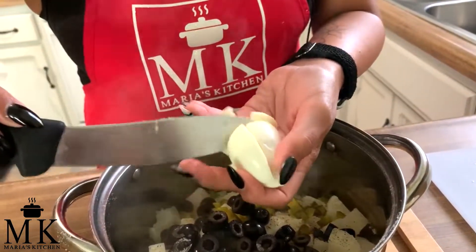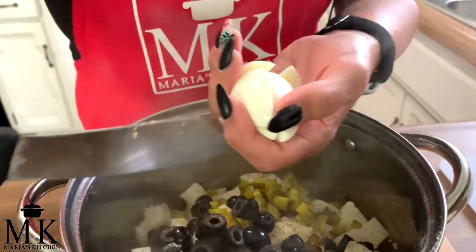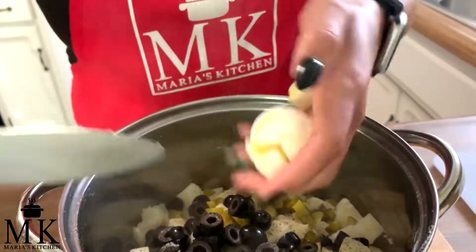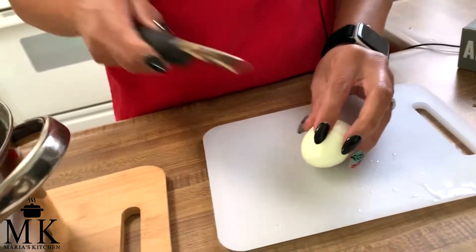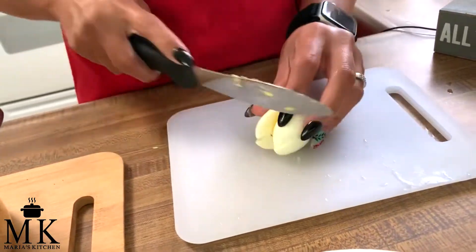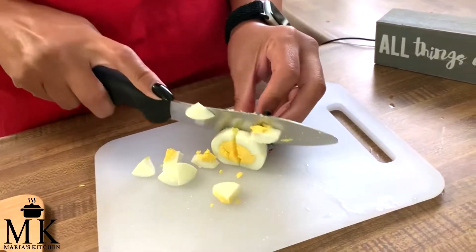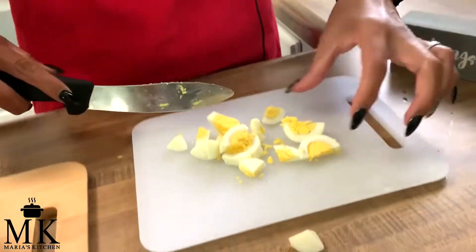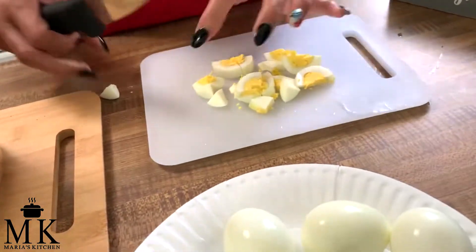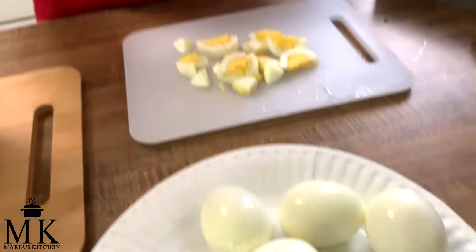I slice my eggs last and do it right on top. Just dice them — but if that feels dangerous, come over to a cutting board. I'm just used to doing it this way. Cut up all your eggs and transfer them over into the pot.